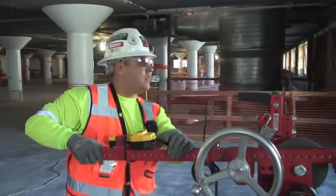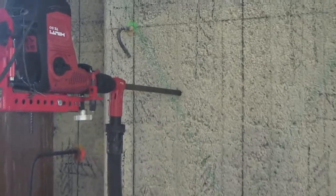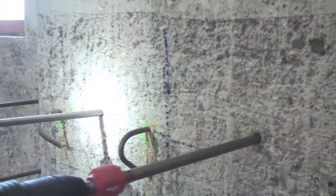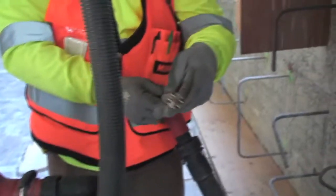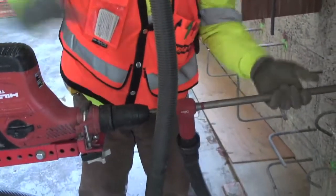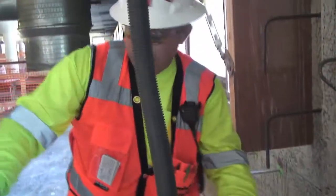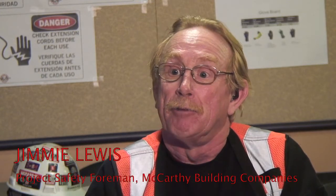When we started talking to Hilti, we realized they had a system where they could contain the silica dust so we wouldn't be exposed at all. The concrete drill bit doing the drilling actually sucked the dust through the bit into the vacuum cleaner bag. We did some testing — hygienists came out and put pumps on the guys using the rigs — and everything was below any standard we needed to worry about. All the monitoring results came in lower than required for any respirators.